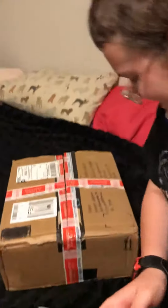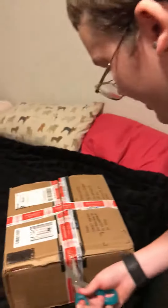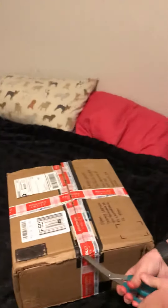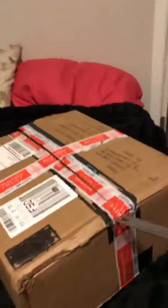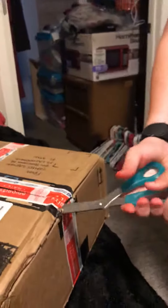Hello everyone, welcome back to Gillies Gaming. Today we are doing an unboxing video. My grandma is on the camera because I told you guys I would do some gaming videos from her house, but I do not have my PlayStation, so my parents may have left it at home.